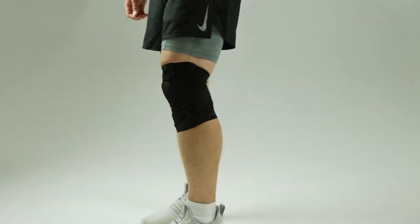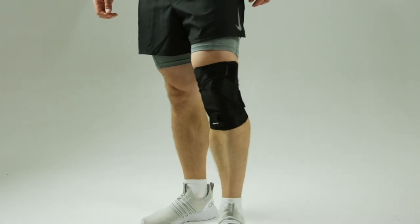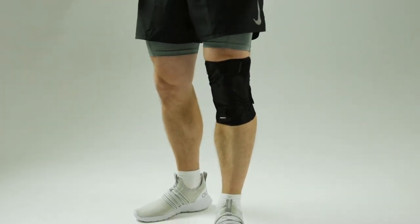Make sure that the product is not loose or out of place. If you feel any discomfort, repeat the steps from the beginning to reapply the product.